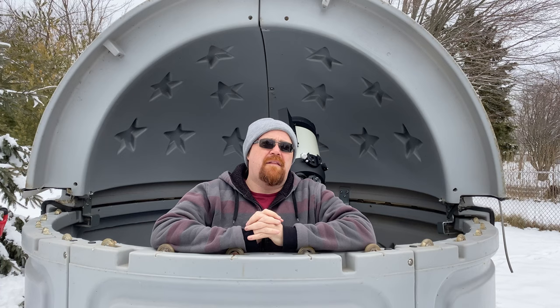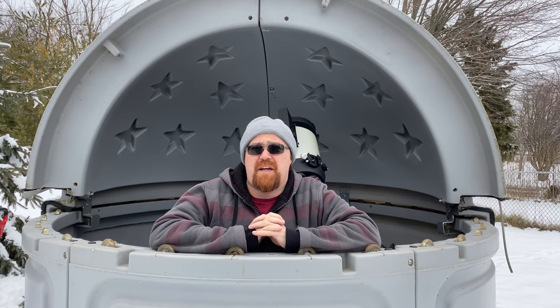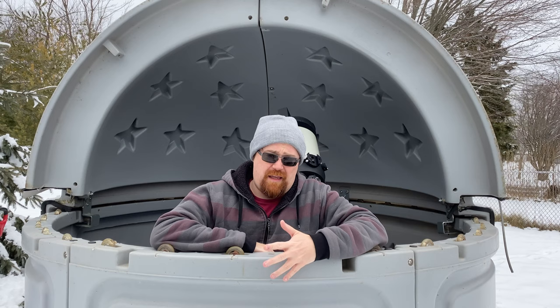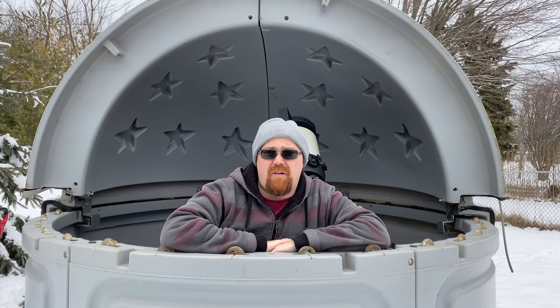Hi and welcome to my observatory. In today's video I'd like to talk to you about my observatory, which is actually a Skyshed Pod. Skyshed has been making these pods for probably as long as I've been in astronomy. This particular unit is now over 11 years old - I bought it secondhand from a fellow in the neighboring county and I've installed it here temporarily until I have enough money and time to actually build a proper deck for it.